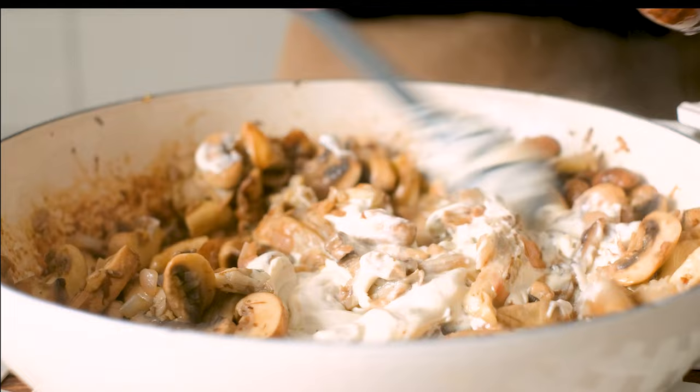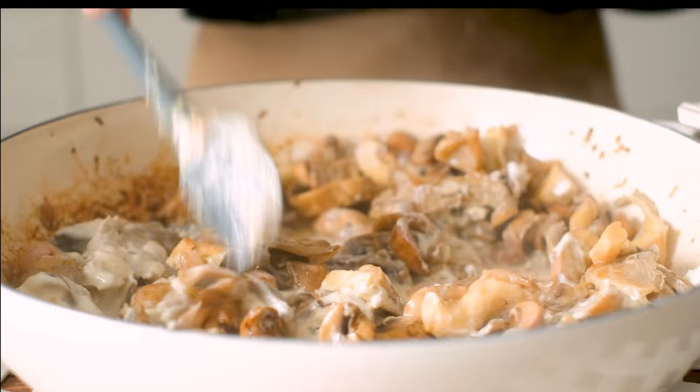I'm a new fan of cashew cream so I just can't get enough of it. If you want to make it too, I have a short video that I'll link in the description below.